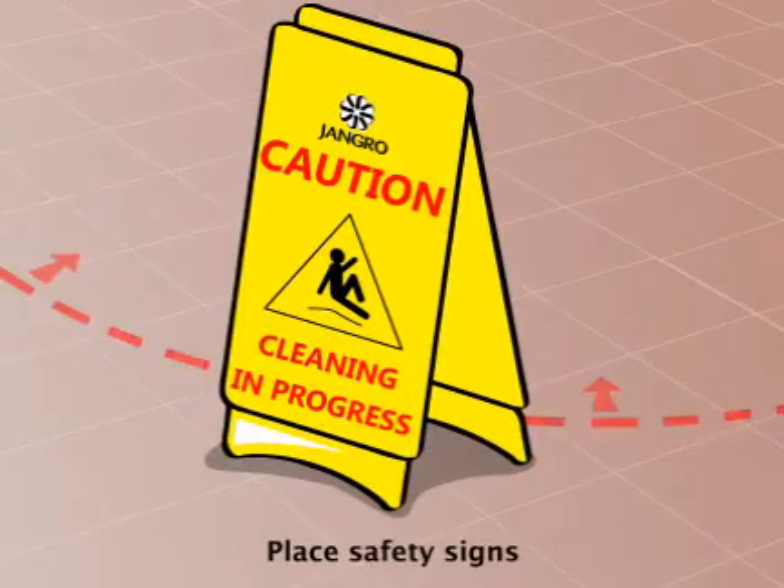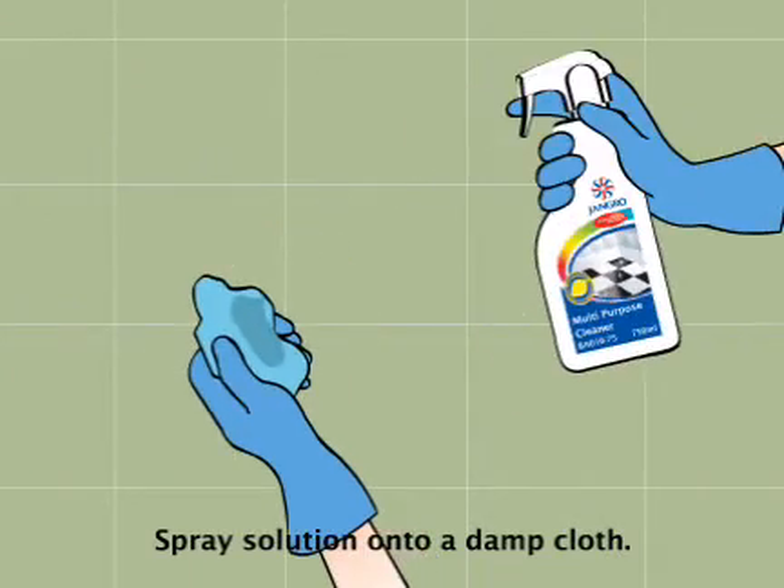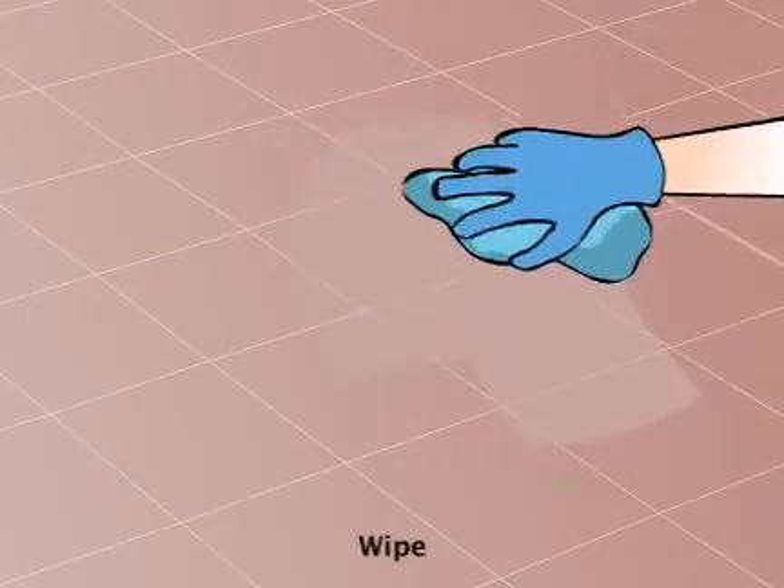Begin by placing safety signs around the work area. Spray solution onto a damp cloth and wipe the surface to be cleaned.